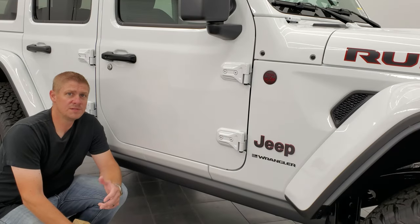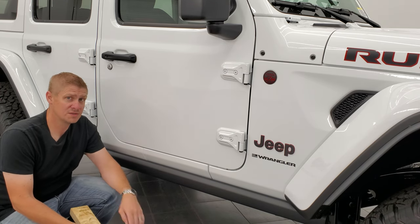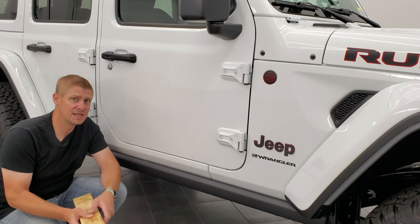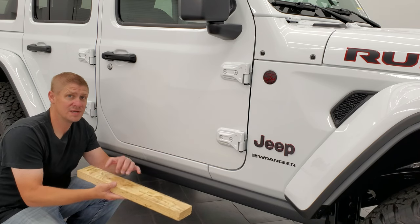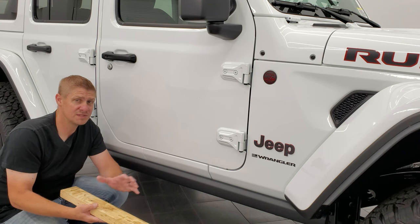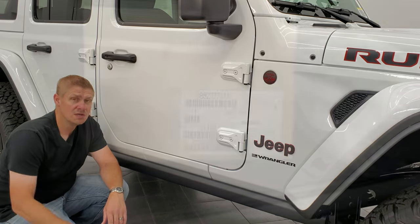The first thing you're going to want to do before you take your doors off is find a couple of 2x4s. If you're going to be taking all four doors off, grab four 2x4s. Set them up against a wall so that when you store your doors the paint is sitting on the wood and it's not going to scratch on your concrete or tile or wherever you're storing the doors.